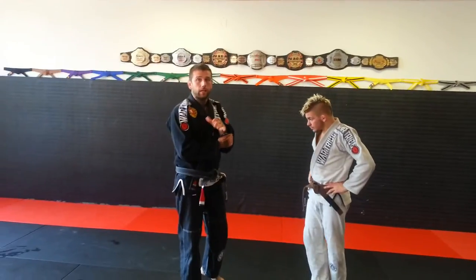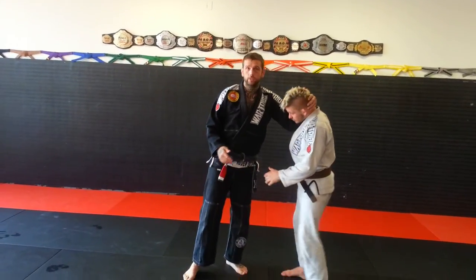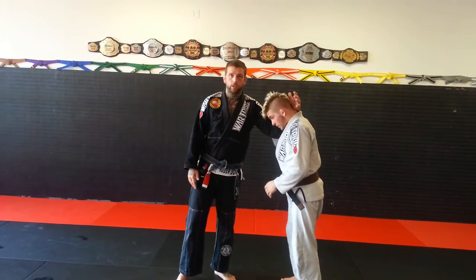For me being a taller guy, I do a lot of collar ties. Naturally, a taller guy is going to do that.